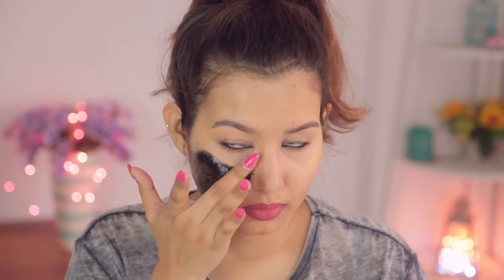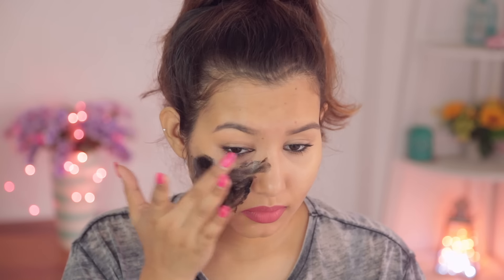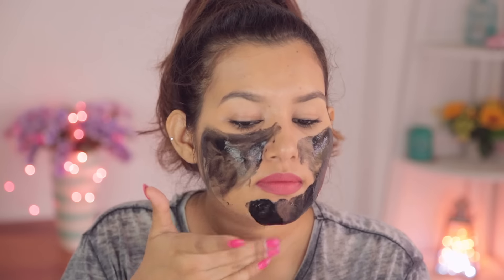If you don't apply enough, the mask won't come out in one piece and it's going to be way more painful to remove. I tried this for the first time and kind of failed — it did not come out in one piece. I did this around FanFest, about three weeks ago.